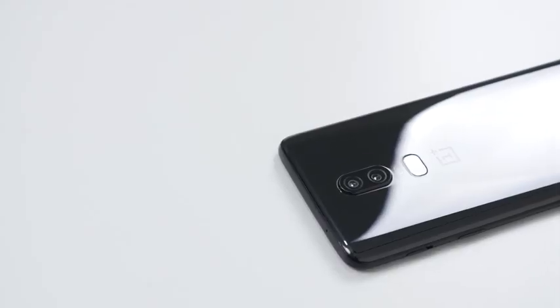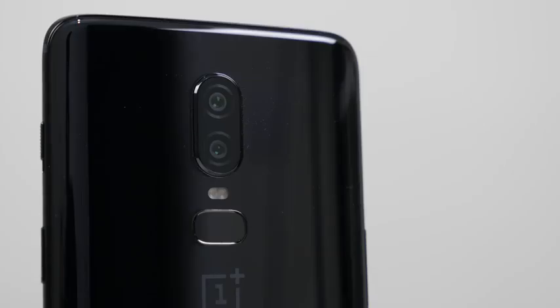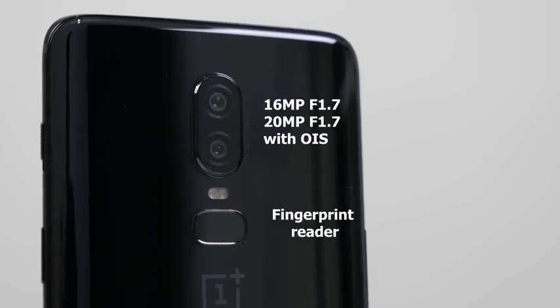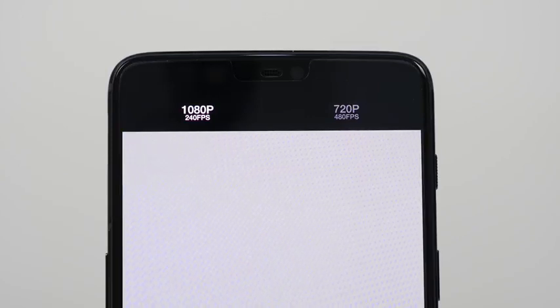As we look at the rear of the device, we've got a two-camera setup: a 16-megapixel and a 20-megapixel camera, both with an f-stop of 1.7 and built-in OIS. Paired with that Snapdragon 885 processor, you're getting 4K 60 frames per second video recording, which is absolutely fantastic. You've also got slow-mo options with 720p at 480fps and 1080p at 240fps.